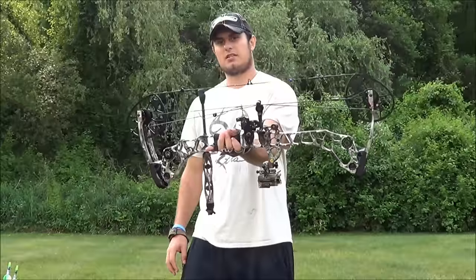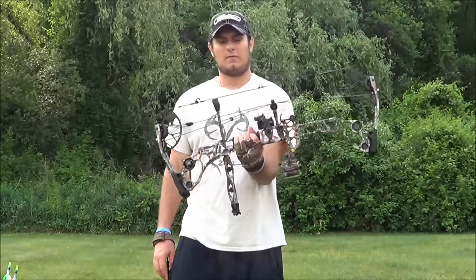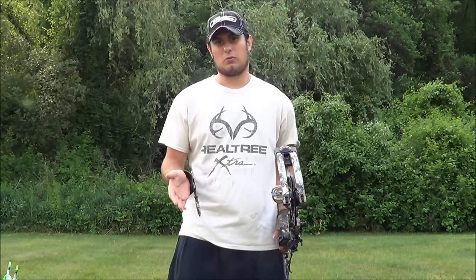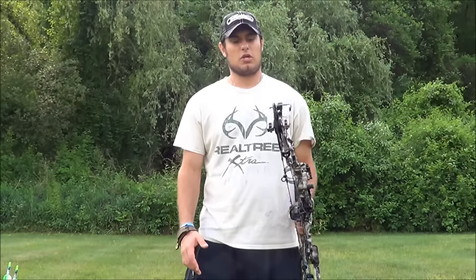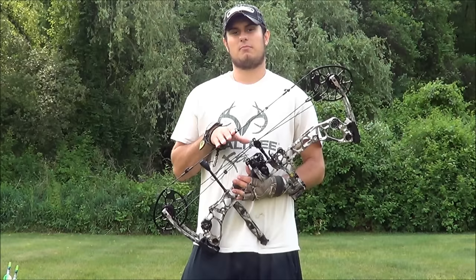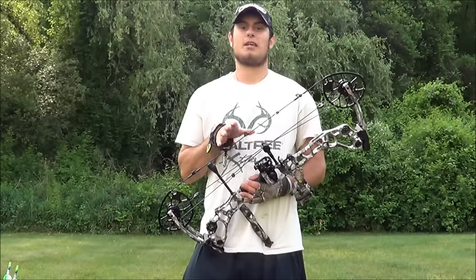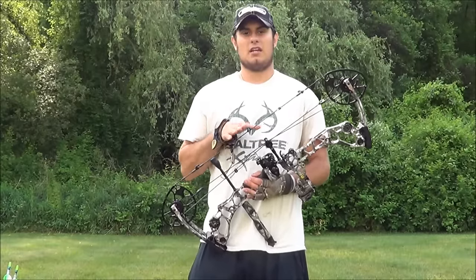I've got something a little special for you guys. This is the brand new for 2016 Matthews Halon. This was my surprise that I hopefully had for you guys for Friday, but I actually got it Wednesday of last week, so I got it early and couldn't help myself. I wanted to do a review of it before I got everything else done. This is the new 2016 flagship model from Matthews — their hardest-hitting, best-selling flagship bow that they've had in a while.